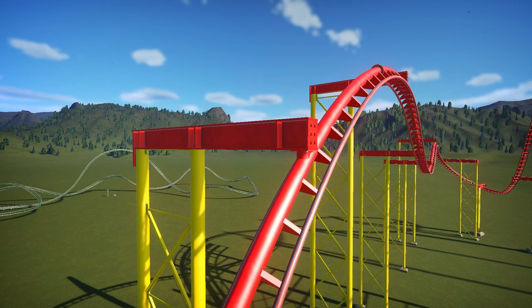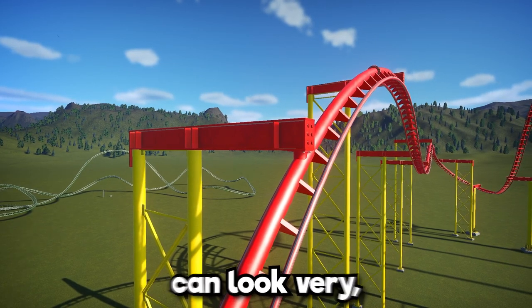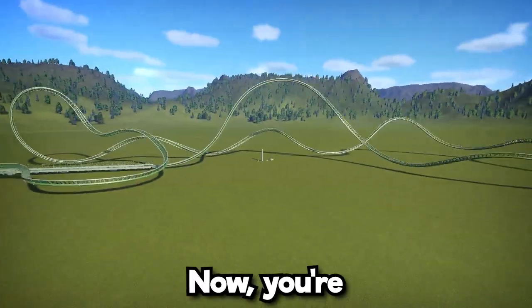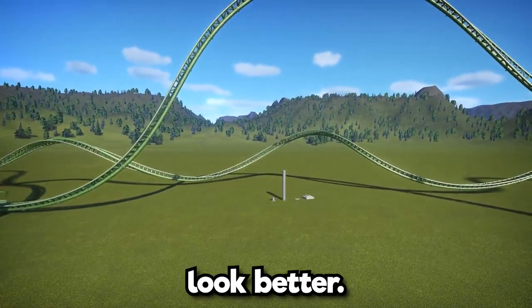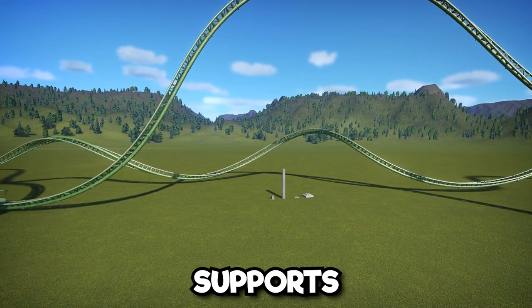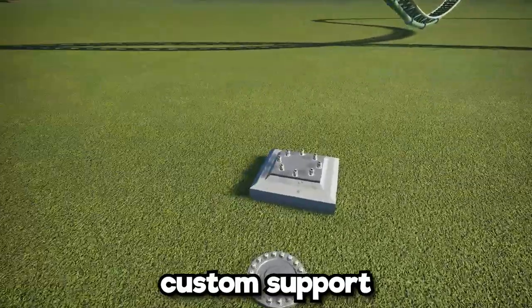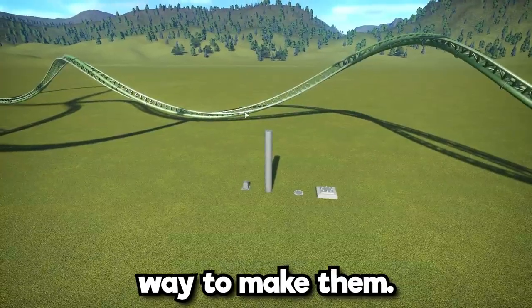In Planet Coaster, sometimes the randomly generated supports can look very ugly, just like this one here. You're probably wondering how to make them look better — well, it's custom supports. In today's video I'm going to be showing you the logic behind custom supports and the best way to make them.